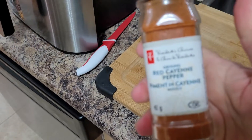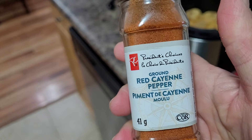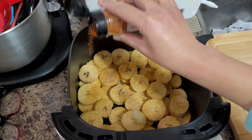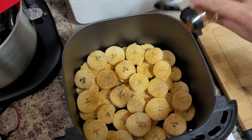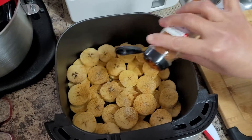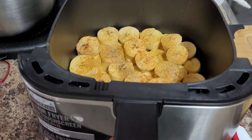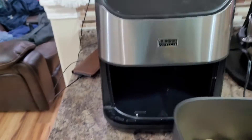I'm going to dash a little bit of red cayenne pepper — not too much. You can also add some paprika if you want. Beautiful — now let's air fry it!